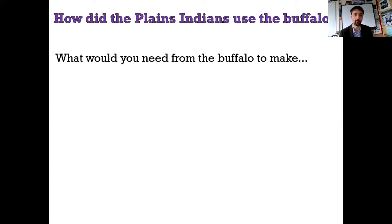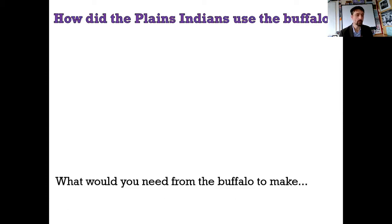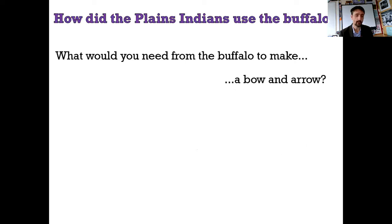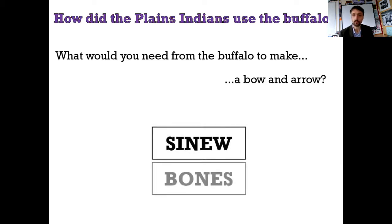Okay, I'm assuming you've now done the chart, and you've used it to go through all the different things and put in the different aspects of Native American lives and how the buffalo is used to help with those. Let's do the quiz now. What would you need from the buffalo to make a fly swat? Well done - it's the tail. Next one: what would you need from the buffalo to make a hairbrush? It is the tongue - one of my favourites. What would you need from the buffalo to make a bow and arrow? It is the sinew.